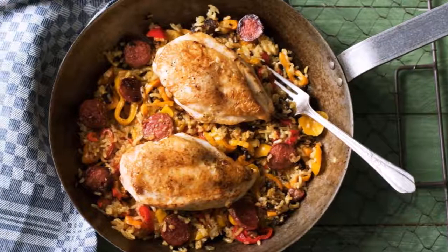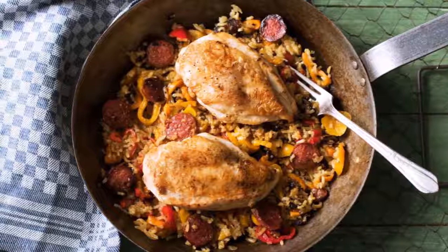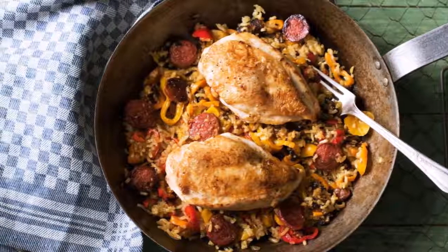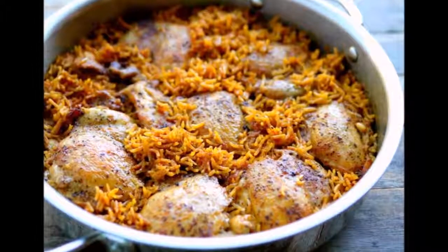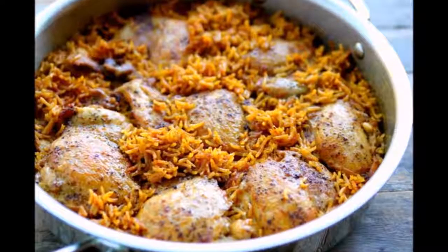Add the rice and stir to combine. Cook for 1 to 2 minutes. Mix in the paprika and continue to cook for another minute. Add chicken stock and tomato sauce and bring to a boil. Turn down the heat to low and add the saffron.